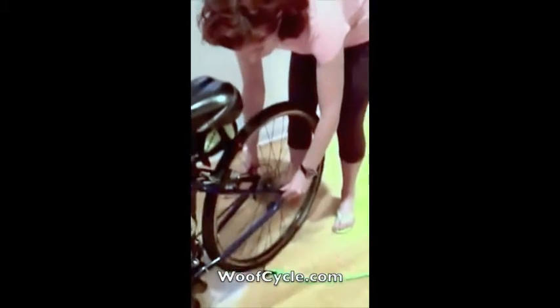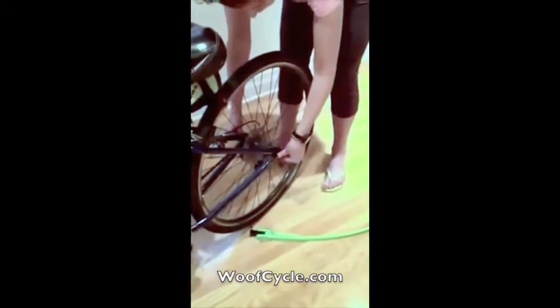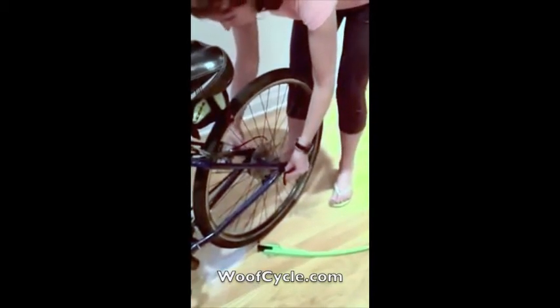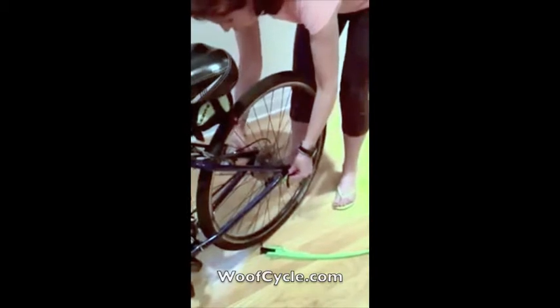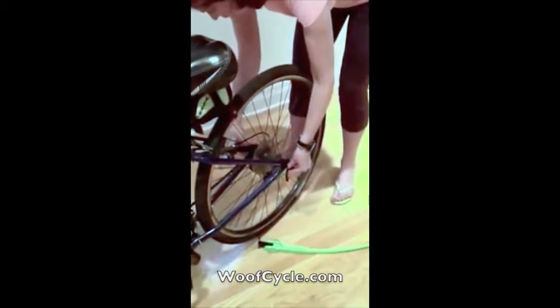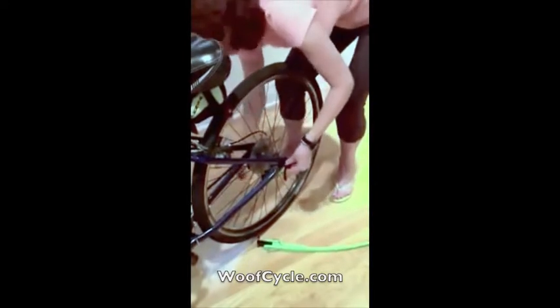The first thing you do is unhinge the quick release of your bike and start to unscrew it from the other side. Be mindful — there are two little springs on either side which you don't want to lose. It comes off very easily; that's why it's called quick release. There's the one screw — I'm going to put it to the side.